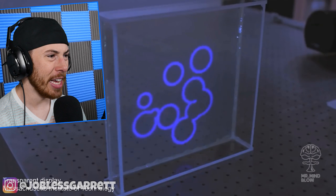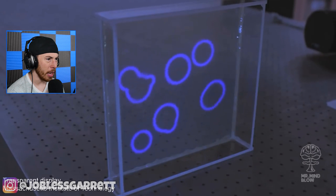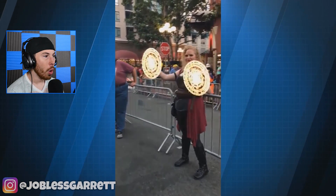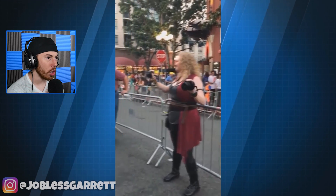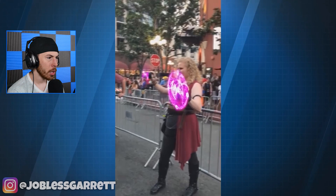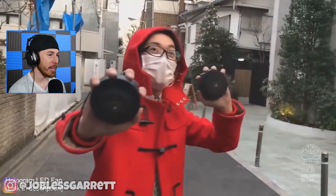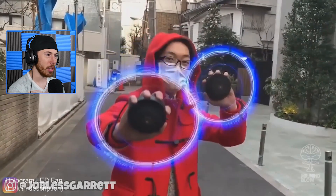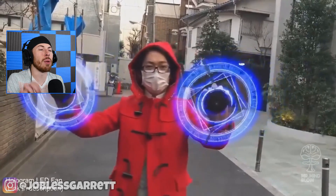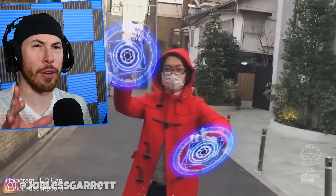Speaking of optical illusions, it's a transparent display. What is it displaying? I don't understand — where is this coming from? Is that being projected? Doctor Strange who? Look at this girl. This guy's doing the same thing — Doctor Strange style. I know I've never heard someone say Doctor Strange is their favorite superhero. Does anyone? Let me know.